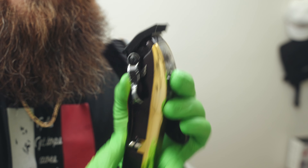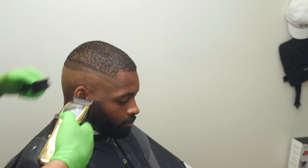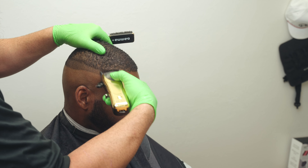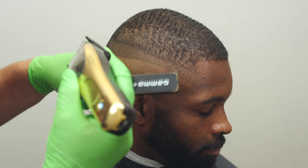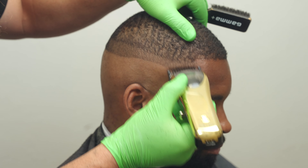Now for the two-click and flick: open the clipper two clicks and go directly against the grain. In this case I have to keep it on an angle, but analyze your client's growth pattern and try to follow it. We're just looking to soften the weight above our open taper step.